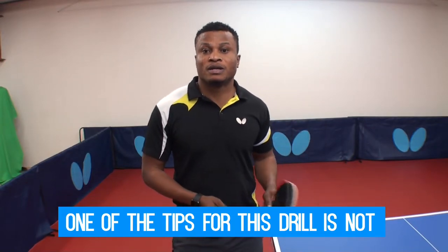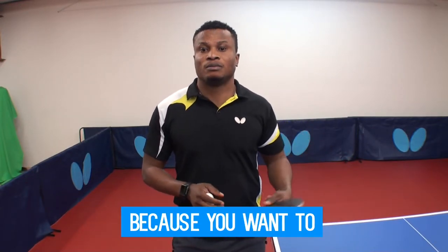One of the tips for this drill is not to play a 4-1, 2-B, because you want to come back to the back end.